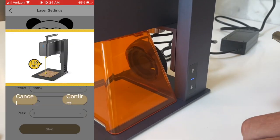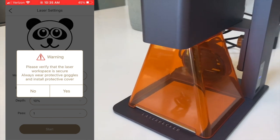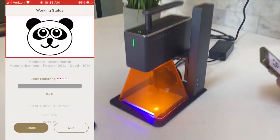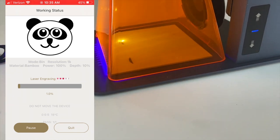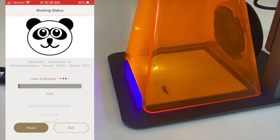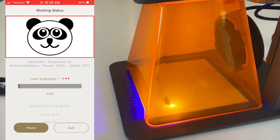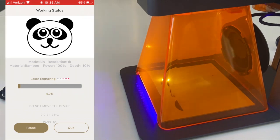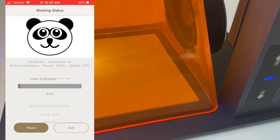Now that it's locked in place, all I have to do is click on start and confirm. It's going to ask me that my workspace is clear, so I click yes. Now you're going to see it start to go. It comes with goggles so you don't want to stare at it, but you'll see it go through the process. This laser engraver gets up to an accuracy of 0.05 millimeters, which is incredible. We're going to speed this up and show you how it looks.